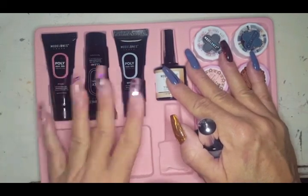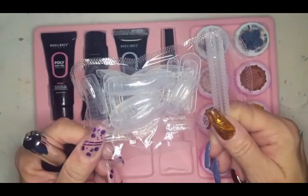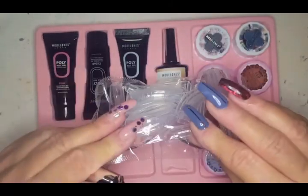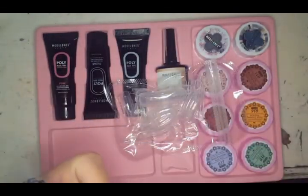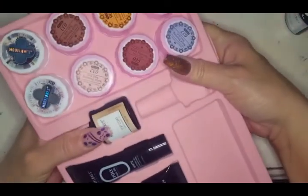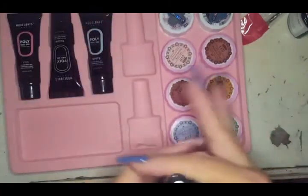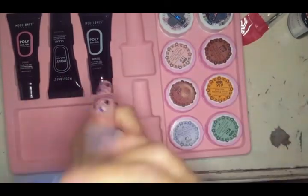This kit does not include slip solution — what they instruct you to do is fill your dual form and use the base coat as the medium to spread it out. I'm not going to do that because I like to use an acrylic brush with my polygels, so I'll just use plain isopropyl alcohol as slip solution.